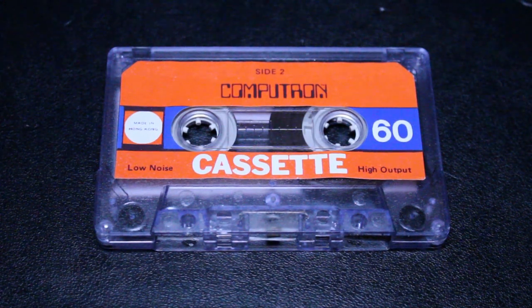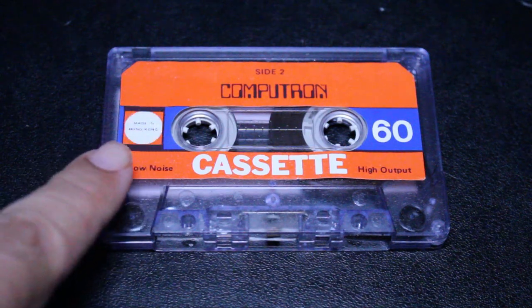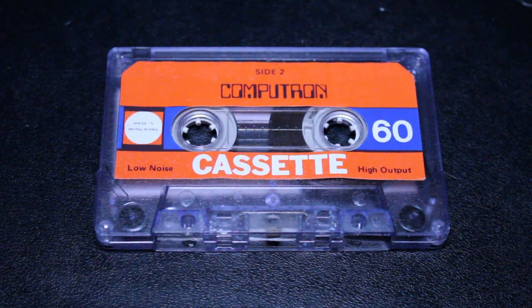And as you can see, it was actually made in Hong Kong. It's a 60-minute normal bias cassette.